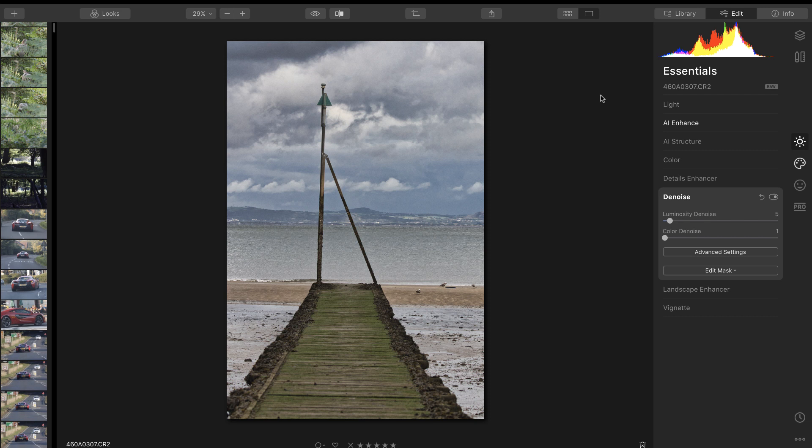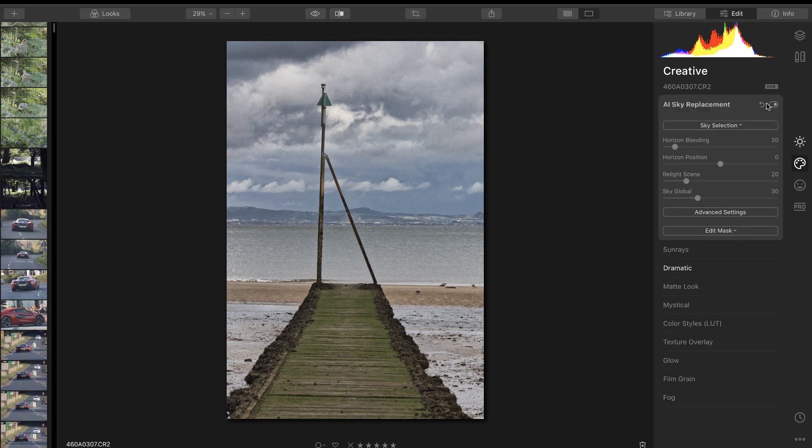Now we're going to go over the top a bit. Some photographers treat these as toys, but it's nice that they're there and you don't have to use them if you don't want to. Sometimes they can be very useful. Going to the Creative section of the program, we've got Rays, Dramatic, Matte Look, Mystical, and other things. But let's have a quick look at AI Sky Replacement — this is something really amazing, and it may be something you're not happy with, as some people don't like doing this.